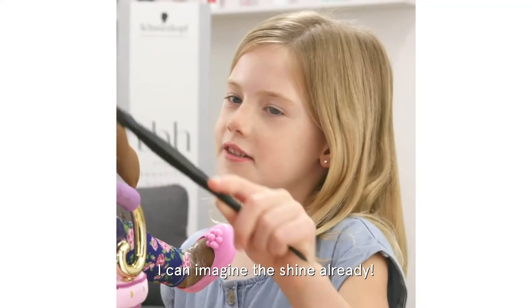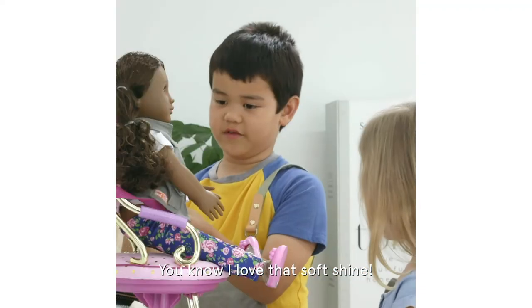Amazing! I can imagine the shine already. You know I love that soft shine.